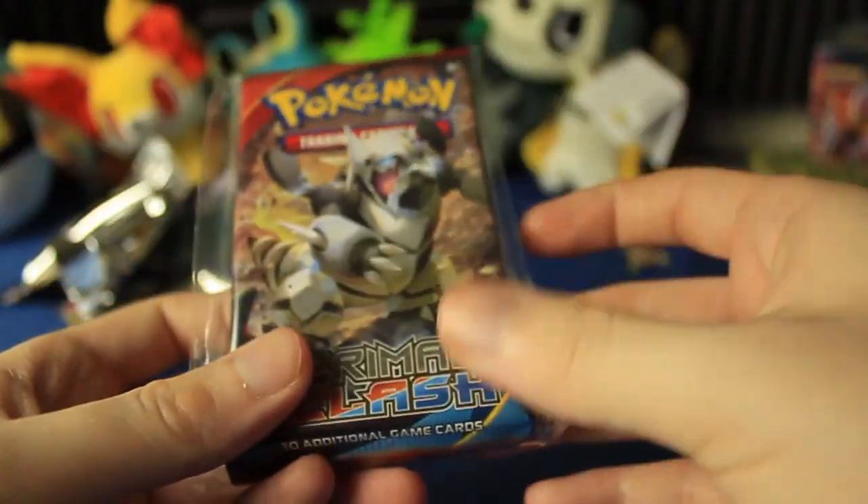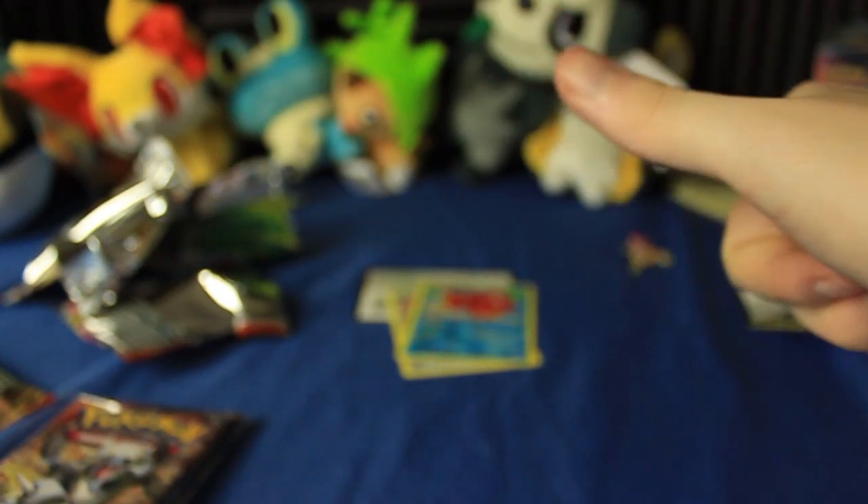Thank you guys so much for watching this one. Maybe we'll come back on Sunday and finally get some good pulls and win a pack battle. I'll see you guys on Sunday — take care.